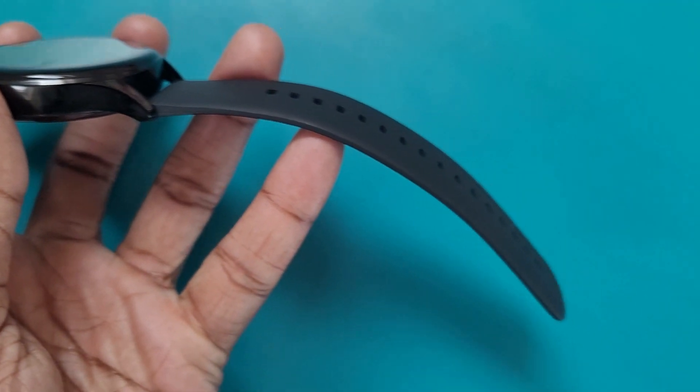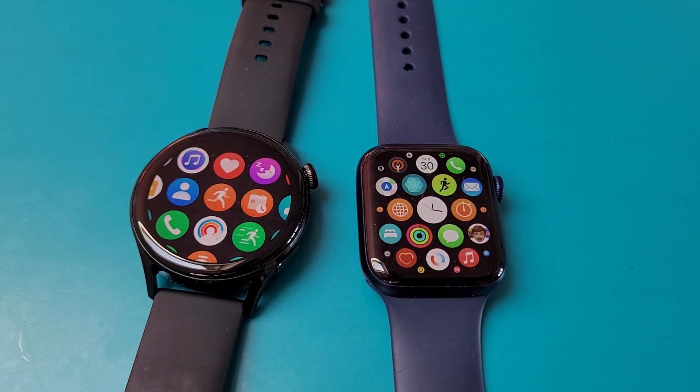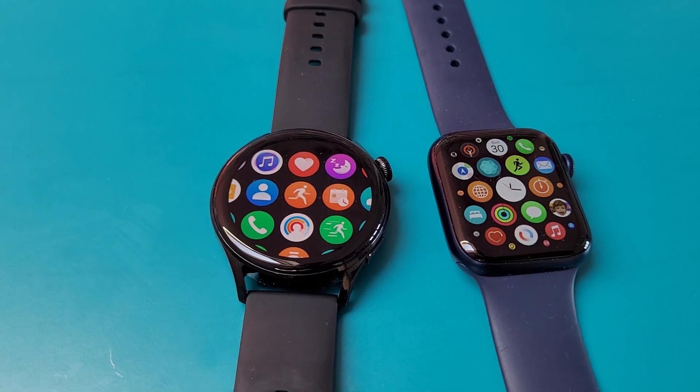I've had this watch for a few days and managed to do a little bit of running with it. I actually ran with it alongside the Apple Watch Series 6 to get a sense of performance in the context of smartwatches, since the Apple Watch is the one we consider the best smartwatch for runners. I'm going to take you through the key features for runners and give you my initial thoughts on the Huawei Watch 3.